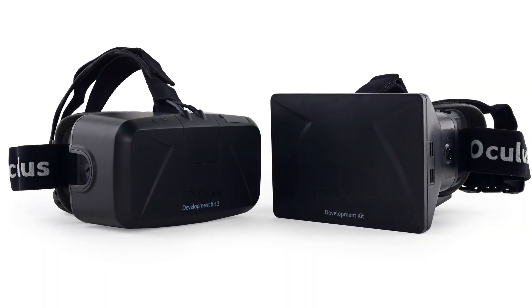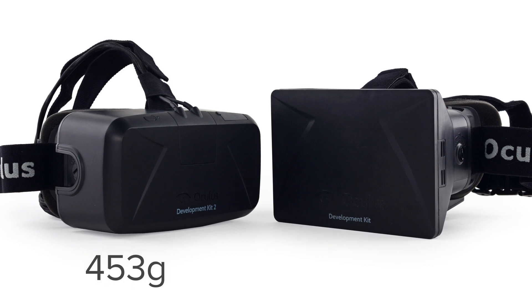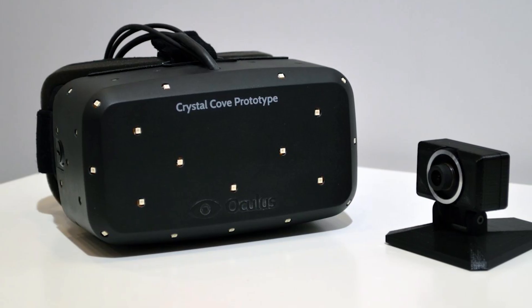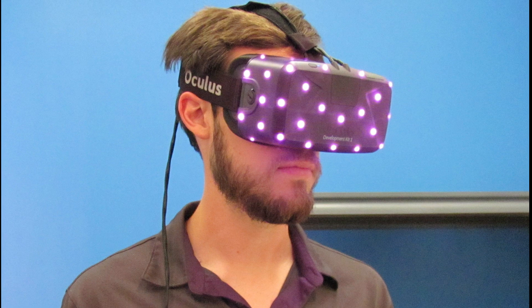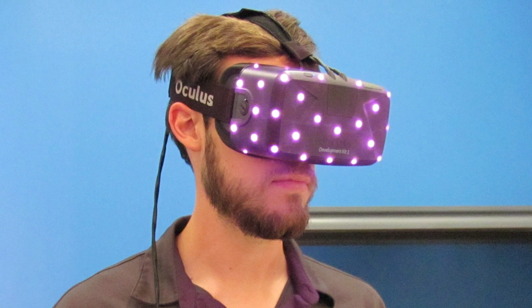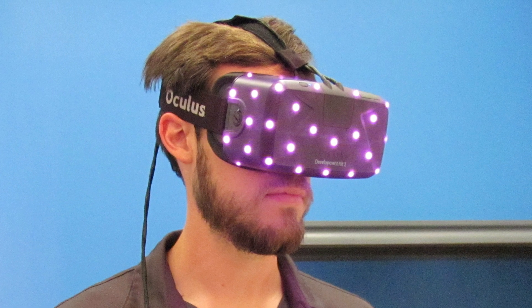Turning our attention to the headset, we note that while smaller than the first revision, the Oculus 2 weighs in at 453 grams, 58 grams heavier than the last version. We had heard that the Dev Kit 2 would implement the LED array seen in the Crystal Cove prototype at this year's CES. So with our development kit fully up and running, we broke out our IR camera to give us a peek at all the infrared light shining through the front of the headset. I'm sure we'll get a better look at these soon.